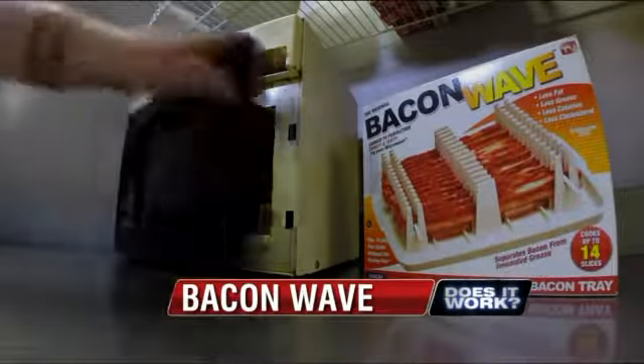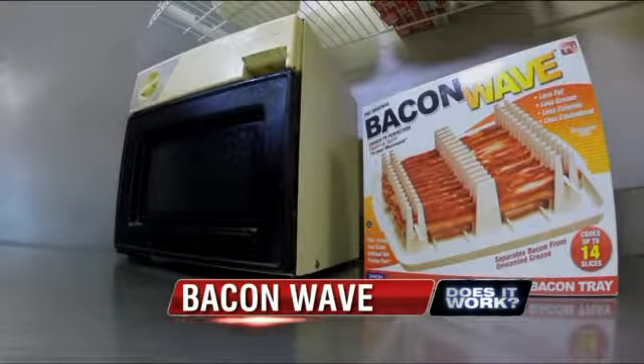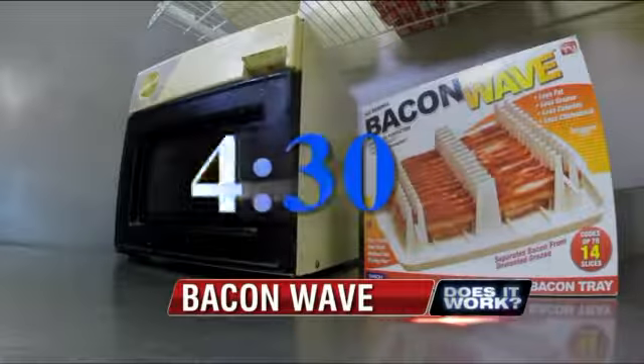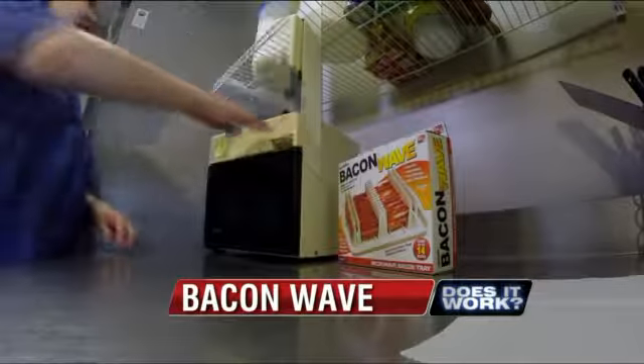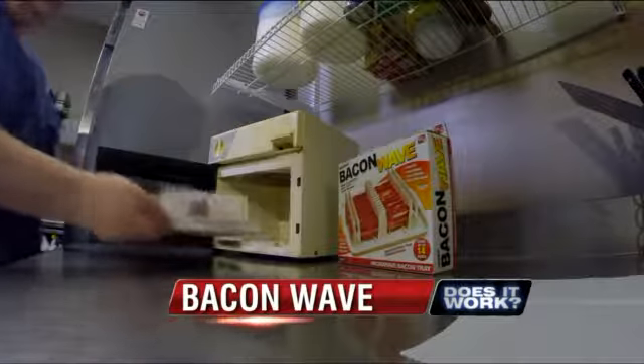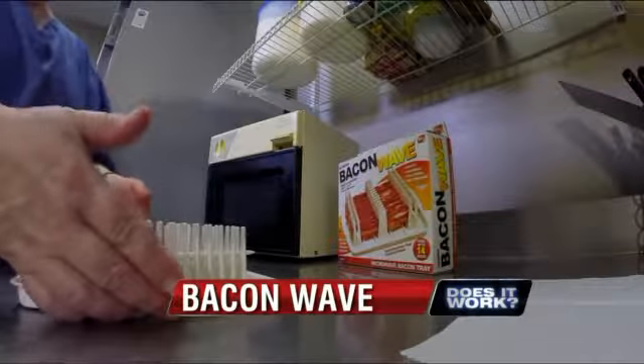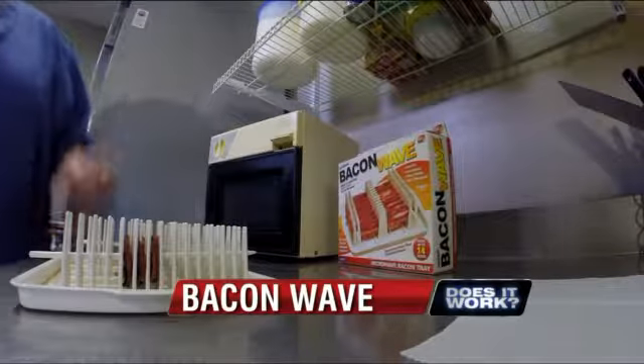Into the microwave they went. According to the instructions, cook time will vary depending on the wattage of the microwave. Since this was an older microwave with lesser wattage, we set it for 4 minutes and 30 seconds. Will the bacon be as crispy as if we cooked it in a skillet? And what about the grease? The Bacon Wave was a little warm to the touch, but you were still able to remove it from the microwave without oven mitts.